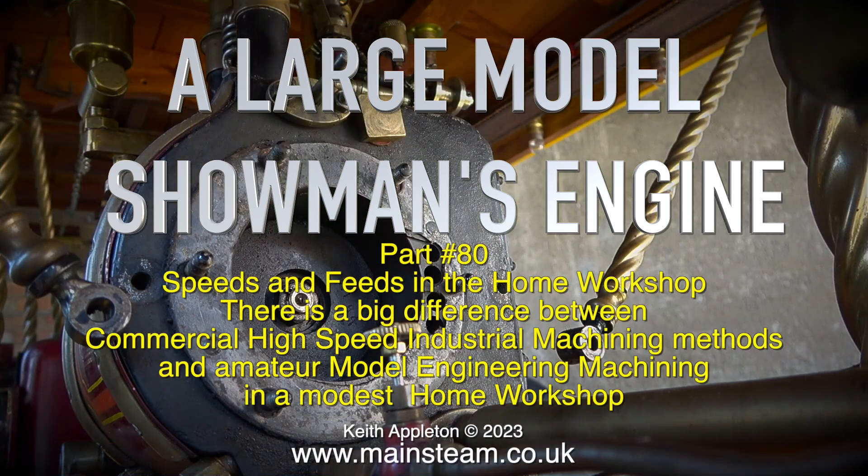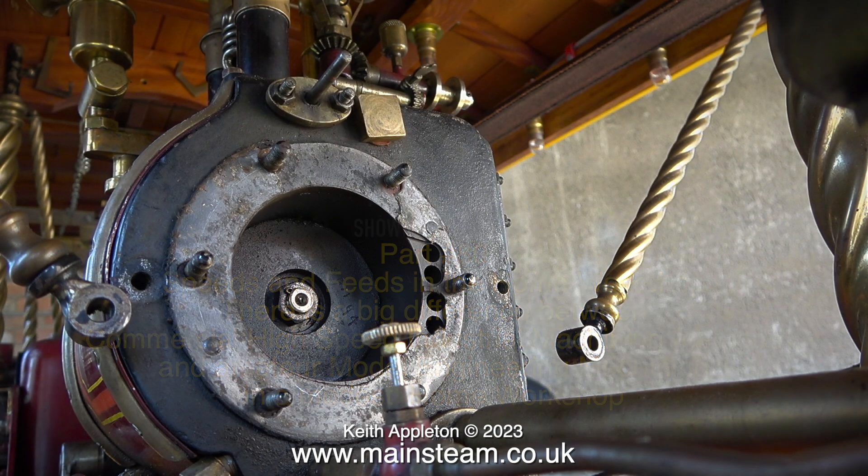Welcome to a large model showman's engine, part 80: speeds and feeds in the home workshop. There is a big difference between commercial high-speed industrial machining methods and amateur model engineering machining in a modest home workshop. I fall into the latter category — I am not a professional model engineer, this is my hobby.